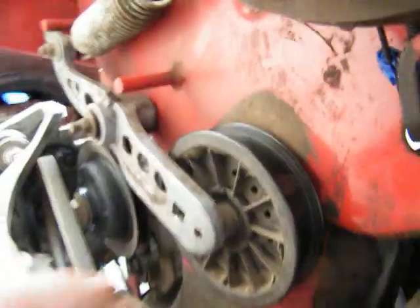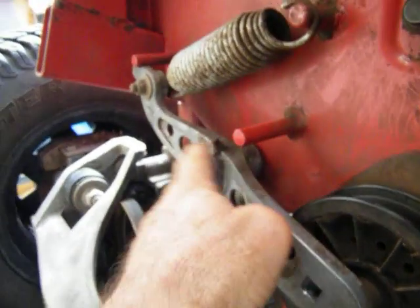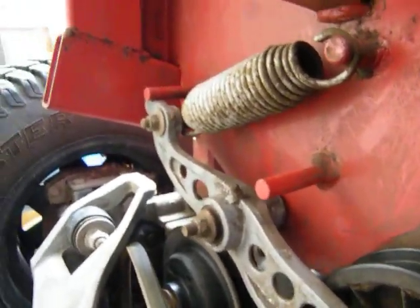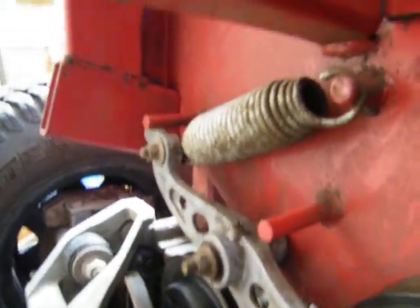Okay, I found it. Yep, that's what the problem is, that's what that noise is. This sucker here needs a new bearing in it. Probably the bearing's gone in it. But that's where the noise is coming from.